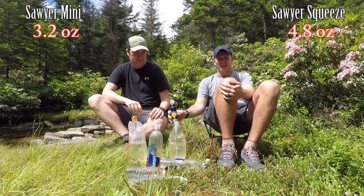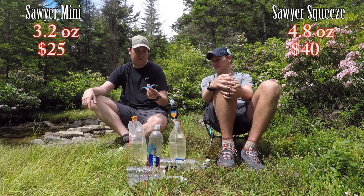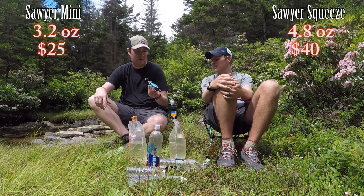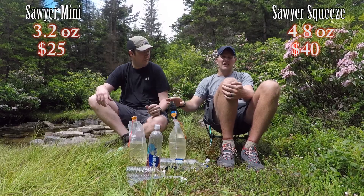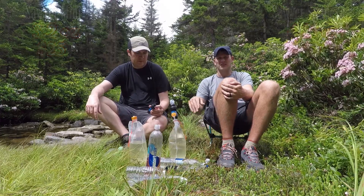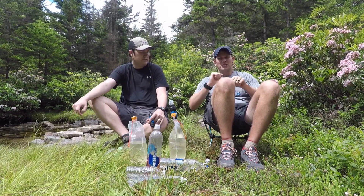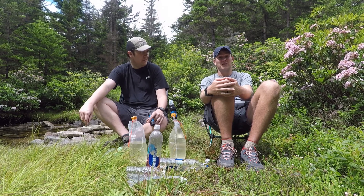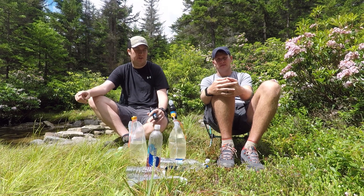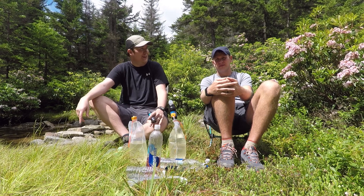The Squeeze is way better — it doesn't clog as frequently and filters water much faster. Bulk-wise it's not too much bigger. It does cost almost twice as much: the Sawyer Mini is about $25 including two bags and a syringe, and the Squeeze is $50 for the same. I started with a Katadyn Hiker Pro pump filter, and I've had iodine tablets. Aquamira is the popular chemical treatment, but I don't like having to wait — sometimes up to an hour.